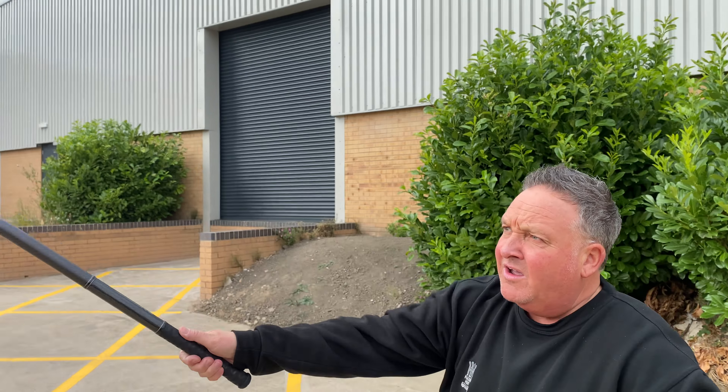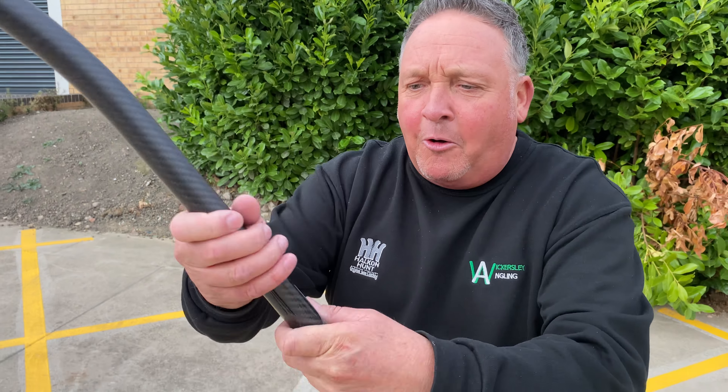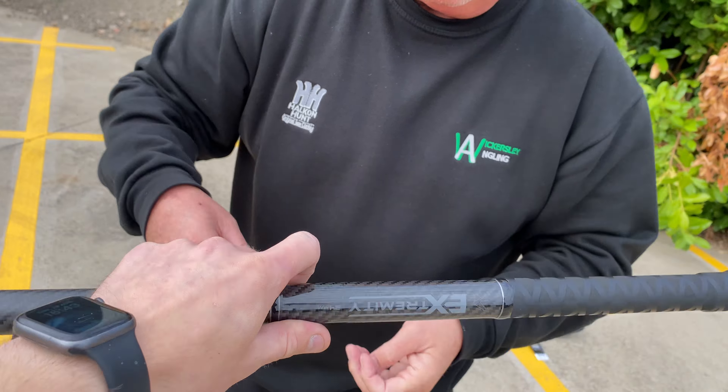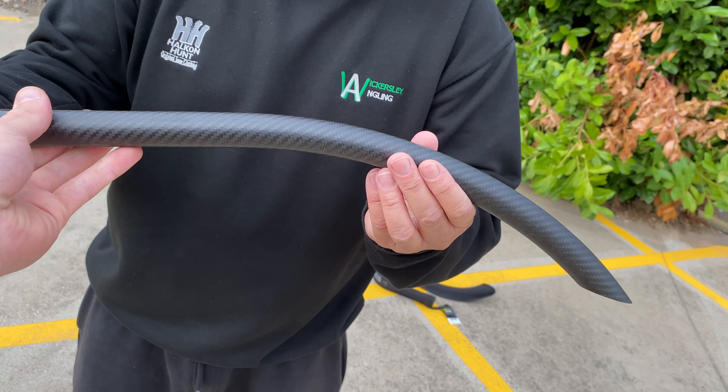That's a great idea — I've never ever known anybody do it with a throwing stick. And it's easy, innit? That's brilliant. It's got a nice rubber handle, and like I said, in 3K weave. That mate is so light — it's grams, realistically, literally weighs nothing. But it's that bit — the speed loader — that I like.